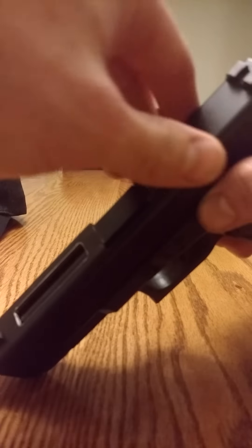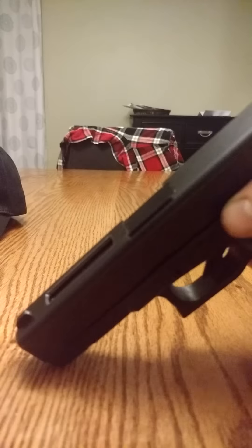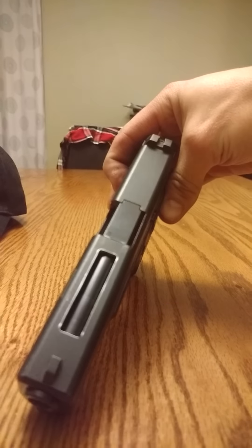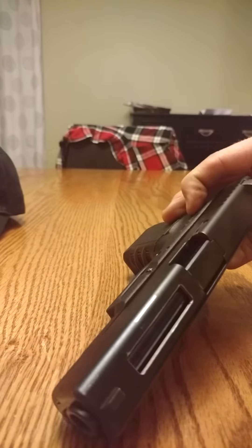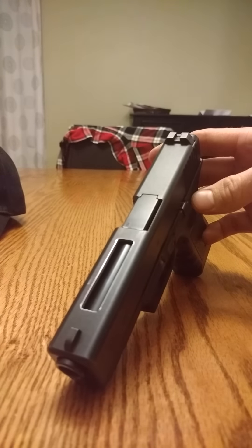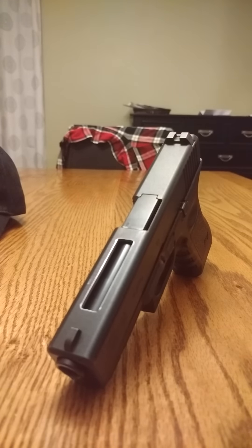I think when it cycles it would be really, really cool — that's just the cat's meow right there. It's like my Salient Arms knock-off. So this is going to be part one of probably four parts. Anyway guys, if you have any questions let me know. Keep watching and stay armed.